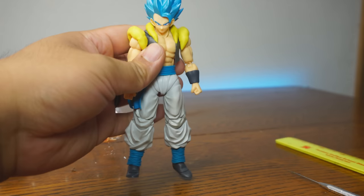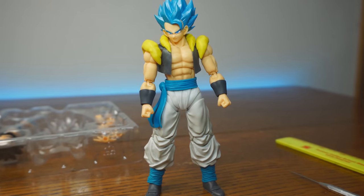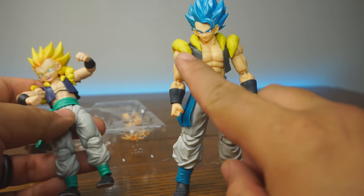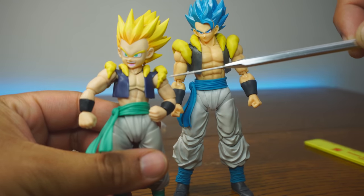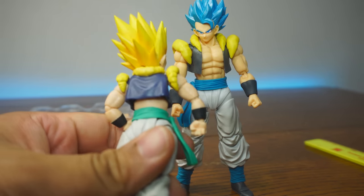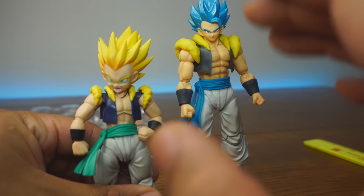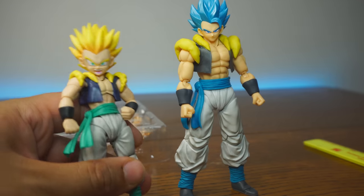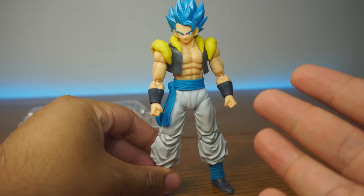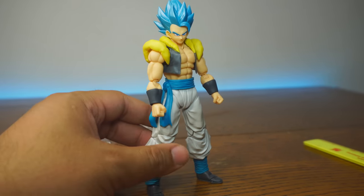We didn't get that with Gotenks — Gotenks had a much more satin finish, a sheen to it. Whereas Gogeta has that lovely matte finish, so it's not taking away from the focal points of that metallic blue hair. We actually have a Gotenks here to compare. Gotenks has more of a painted, sheen look — not really a matte finish. A lot of people didn't like Gotenks because there was no Super Saiyan 3 hair. You can't have Gotenks without SS3 hair. But Gogeta here is definitely worth it for the painting detail alone.